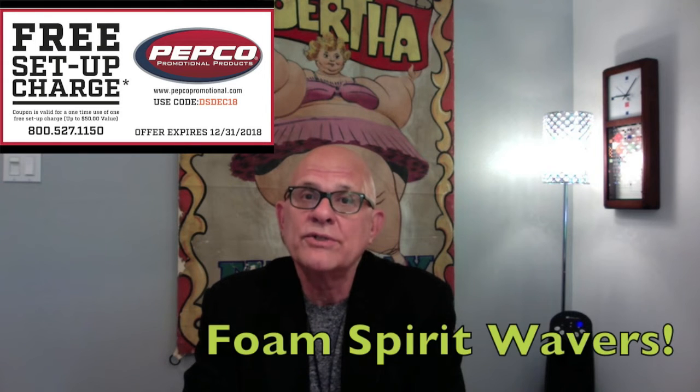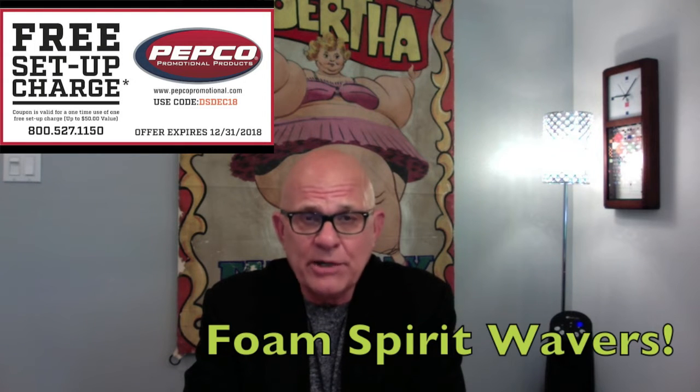Hi, it's Longtime Distributor Don Sanders again here to talk to you about Pepco Foam Spirit Wavers. What a neat product this is for the football season or any other sports related activity. Pepco makes them in 12 standard shapes.